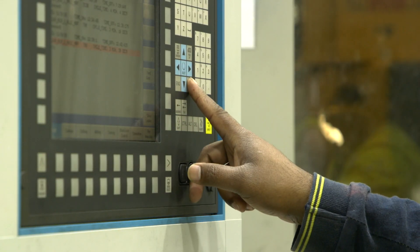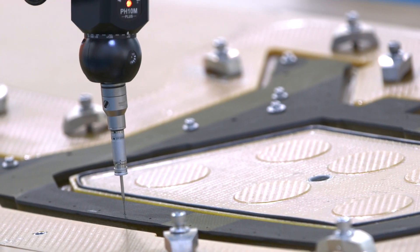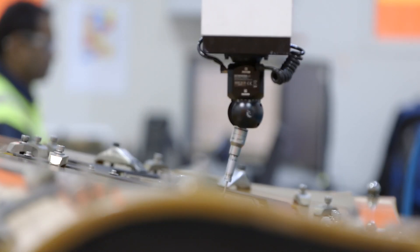The components then transfer into our coordinate measuring machine where they go through a series of inspections to check the very tight tolerances around edge quality as well as hole position.